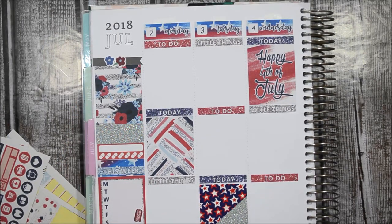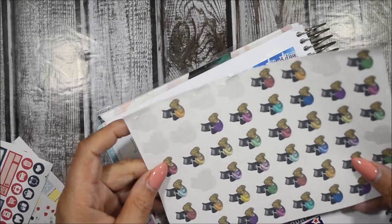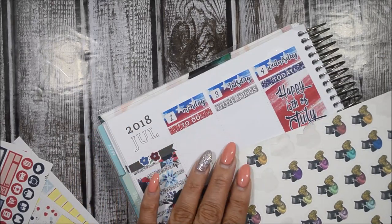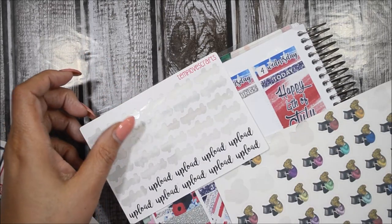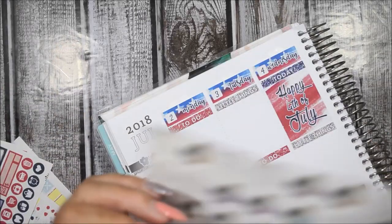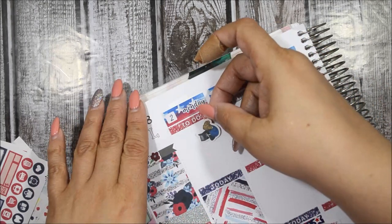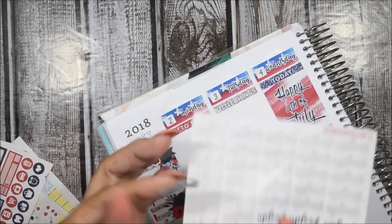Starting with the to-dos: from my pre-planning notes I have to upload. I'm going to use this laptop girl sticker from Monica Marbles — I haven't used them in a while and I want to use it. I'm going to use it in conjunction with an upload script from Temple of Craft. I'll do the blue one and put her right there.